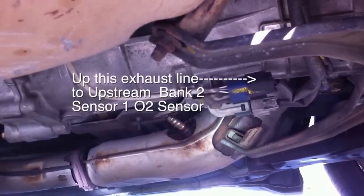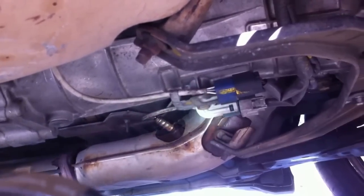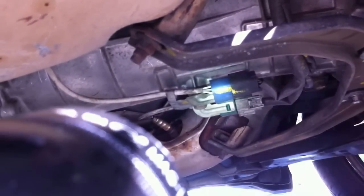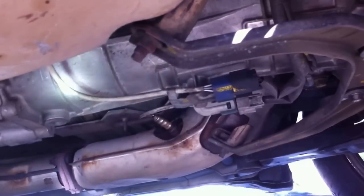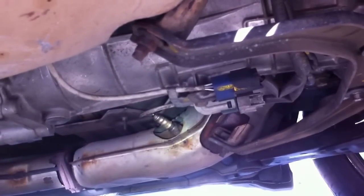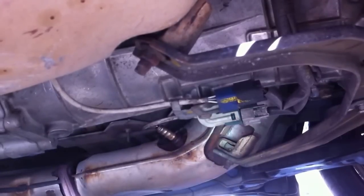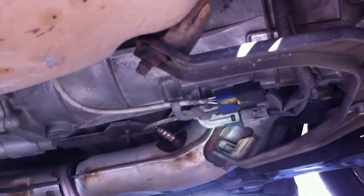The connector for this is if you follow the white wire coming off of it, here's the connector. Now this blue connector is going to the Bank 1 Sensor 2, so it's basically a mirror image. To find the pre-cat O2 sensors, just follow this exhaust line back towards the engine and you'll find them really easy.